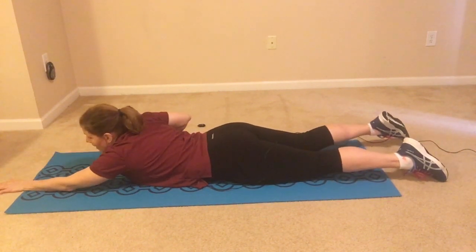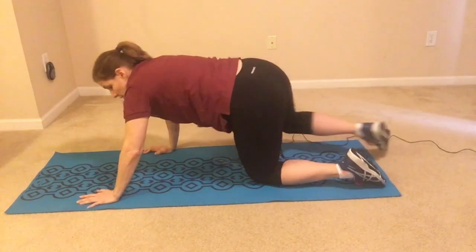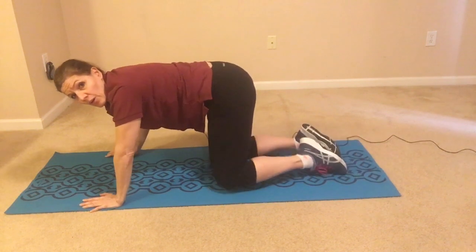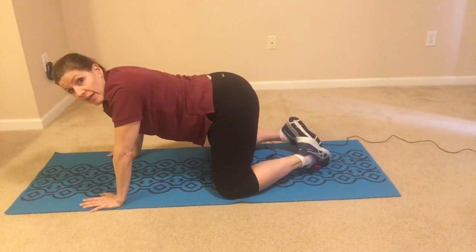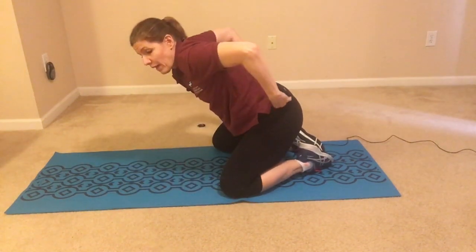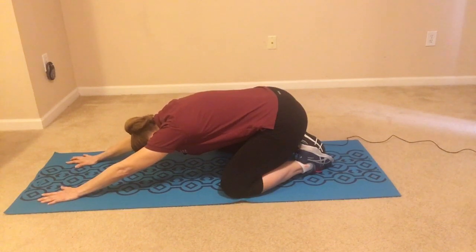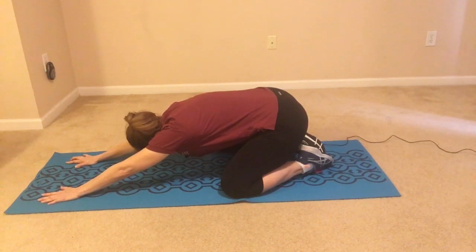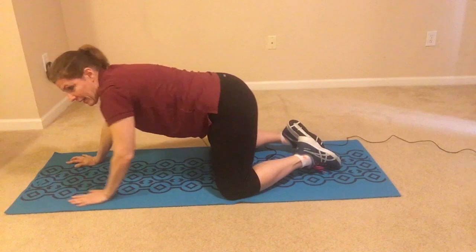Let's come back up to all fours. Once here, bring your knees quite wide but let your big toes come together, and shift back. When you shift back into this position, let your hands come forward. Then come back up.